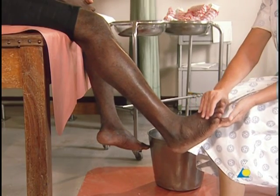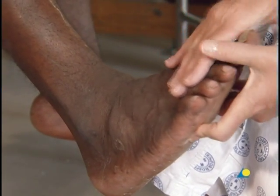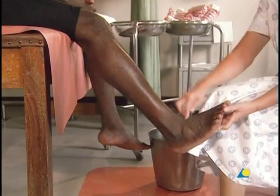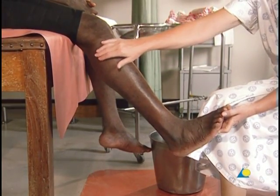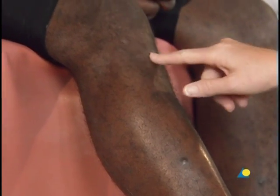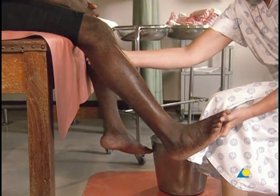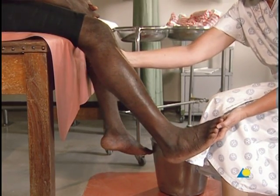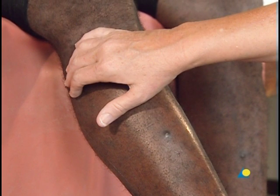The distal border is located at the metatarsal heads, and the toes should remain open. The proximal border of the lower leg circular cast lies below the tibial tuberosity in the popliteal fossa — an easy landmark is three to four fingers below the popliteal crease. Care must be taken to avoid pressure on the fibular head and neck area, so as to prevent pressure to the peroneal nerve that would cause neuropraxia or nerve damage.